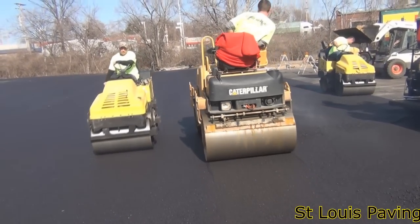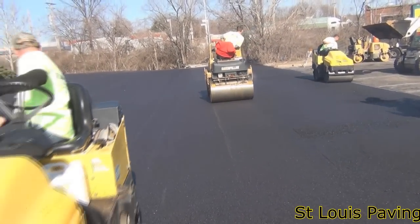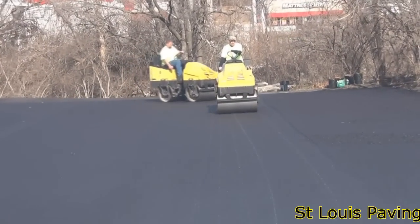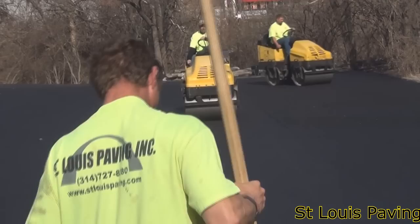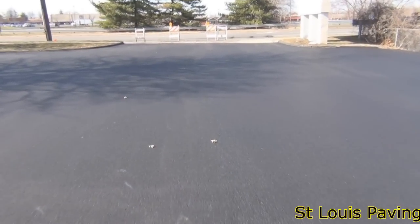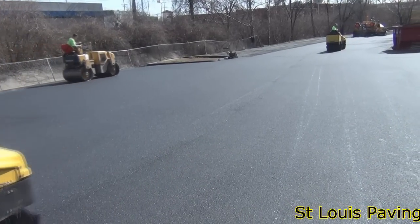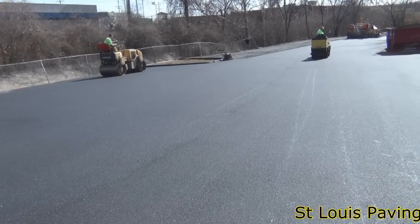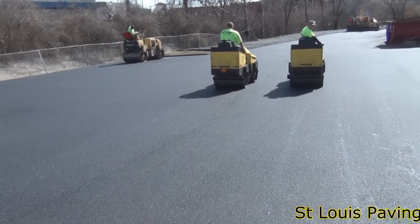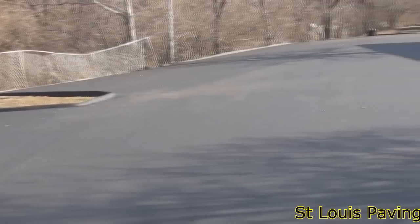As the paver moves along down each pass, a series of vibratory rollers are close behind, compacting the new mix and thus making it take its new form. When rolling, it is important to compact in varying directions and use different size rollers. There are two goals to rolling: compaction and providing a smooth finish. Our experienced roller men take care to ensure there are no roller marks or slight lips in the new surface. These slight imperfections may cause water flow problems, trip hazards, and general unsightliness. The new lot is rolled for compaction many times over to ensure the highest quality.